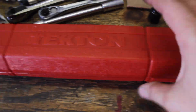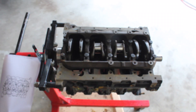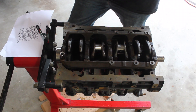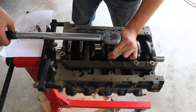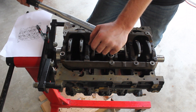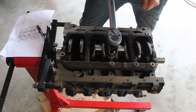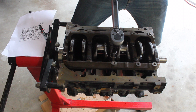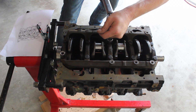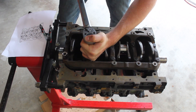Now I'm going to use my brand new Tekton torque wrench to torque these down. I just have to wait until it clicks and then turn it an additional quarter turn — so that would be 90 degrees. Click, turn 90 degrees; click, turn 90 degrees; click, turn 90 degrees; click, turn 90 degrees.